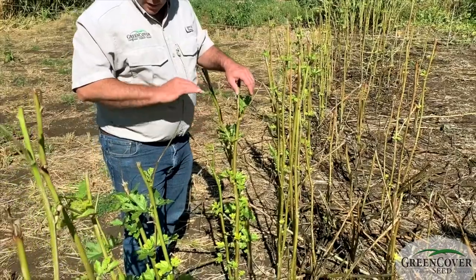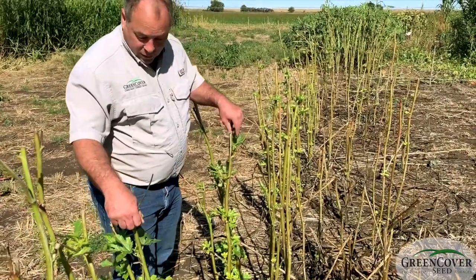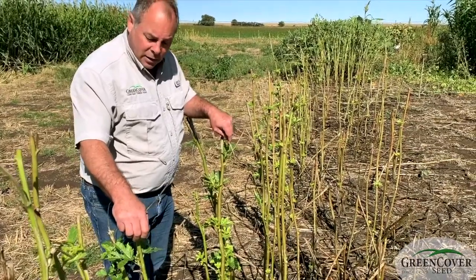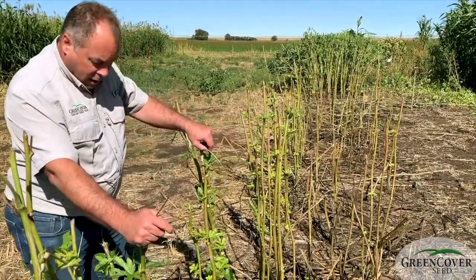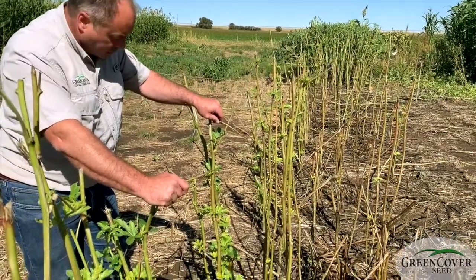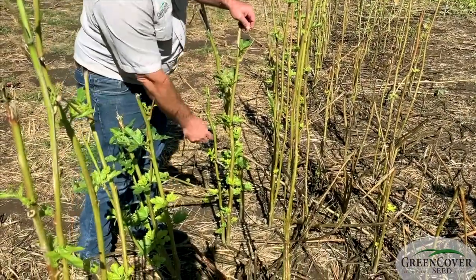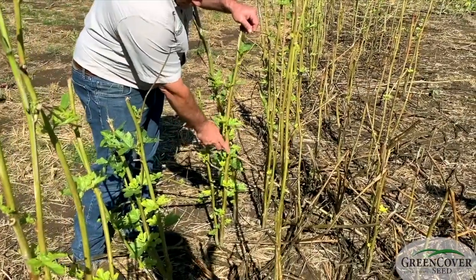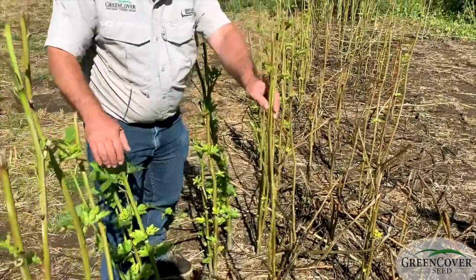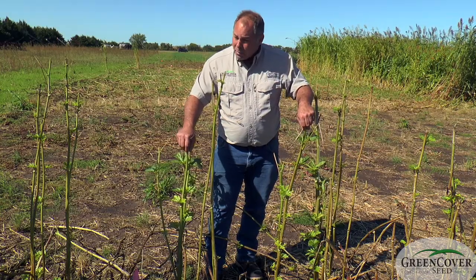This is where the cattle came in three weeks ago. We're in October now, so we're really at the very tail end of the growth of summer annuals. But look how well this okra has regrown since it was grazed. The animals stripped the leaves and pods off, and then the leaves regenerate from the stems, which they tend to leave alone. You can see all these grazed stems here in a summer grazing mix — that can be a real advantage.